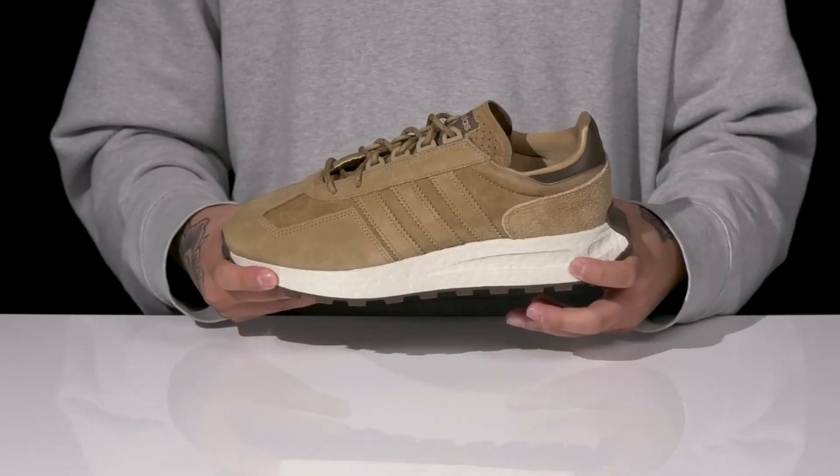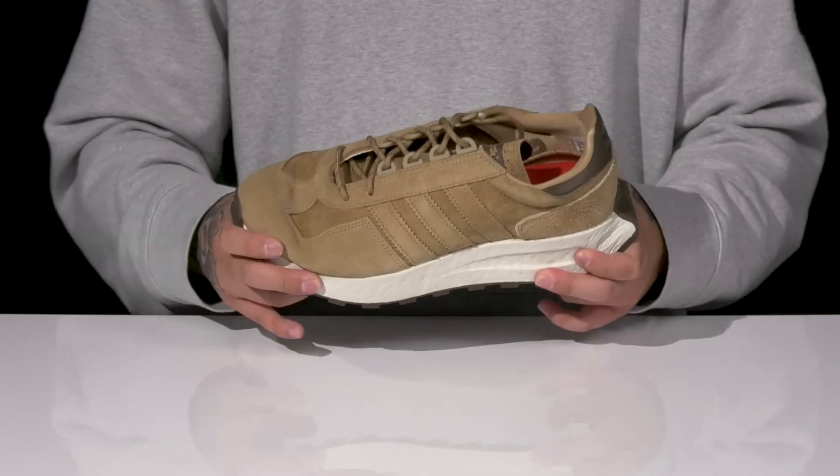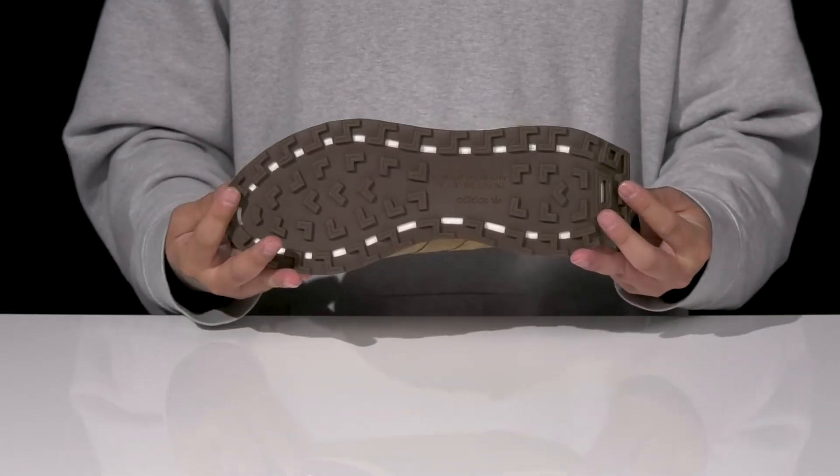This all sits on top of a thick shock-absorbing boost midsole with a bit of flexibility and a textured rubber outsole to keep you stable.